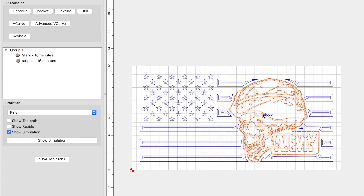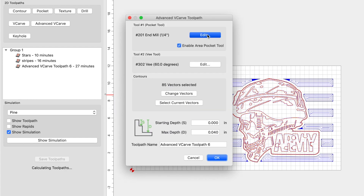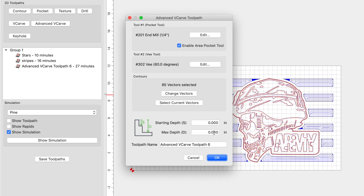And lastly, I set up the toolpath for the image using an advanced V-carve as well, and I enable the area pocket. It's up to you whether you want to use a 201 or the 1/8-inch end mill. If you want a little bit more detail, go with the 1/8-inch; in this particular example, I used the quarter-inch end mill to speed up the process. Again, 80 and 90 for the plunge and feed rate. For my V-bit, I'm going to stick with the 60-degree V-bit. I keep the max depth the same — even though it's an advanced V-carve, it gives us a flat bottom, so we don't want to use stock bottom. We want to keep everything proportional at 0.04, matching whatever max depth you used for the stripes.